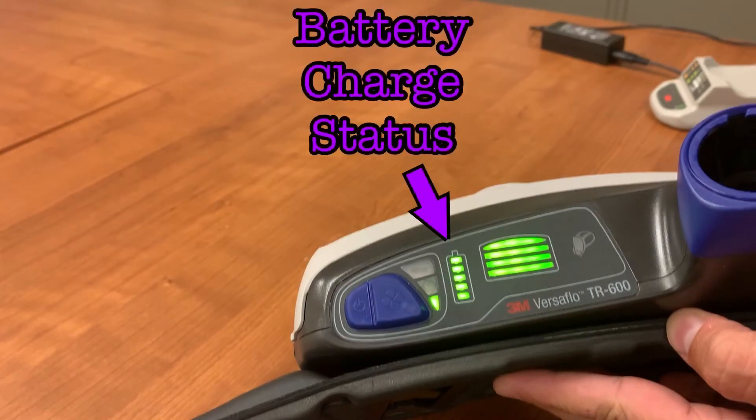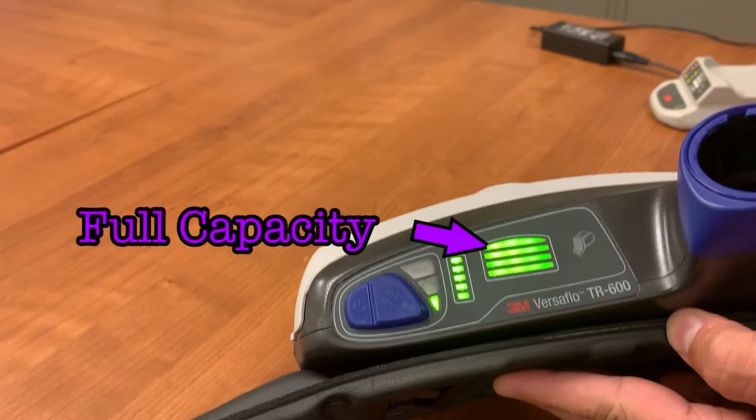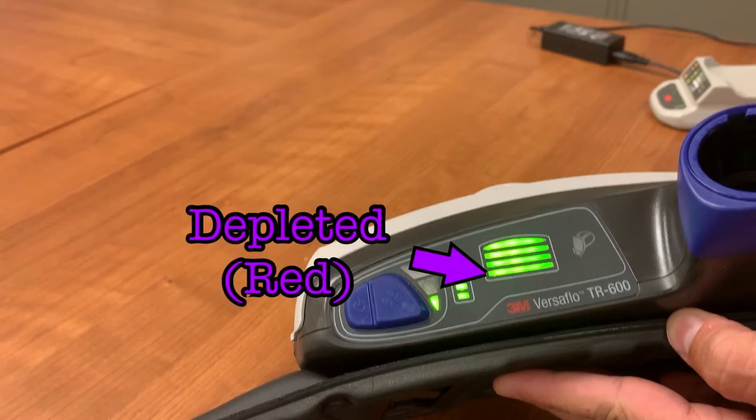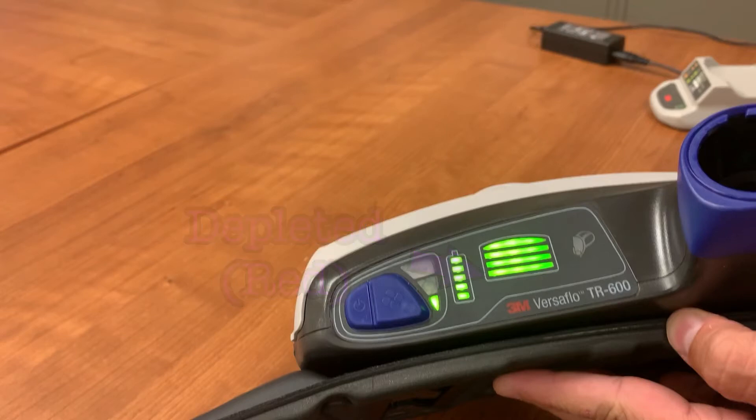The battery charge status is located in the battery-shaped lights. The filter status indicator is the set of lights directly to the right. If all of the lights are illuminated green, this indicates a new filter with full capacity. If only the bottom light is illuminated, it will be blinking red and indicate a depleted filter that needs to be replaced.